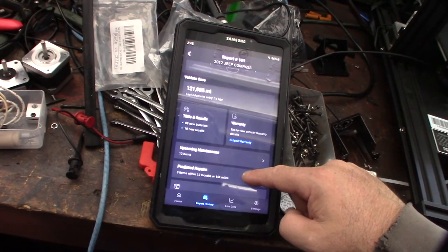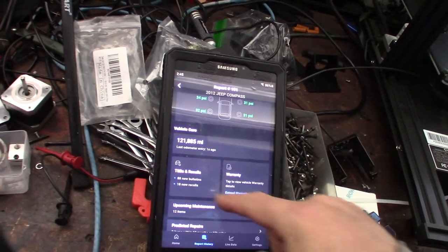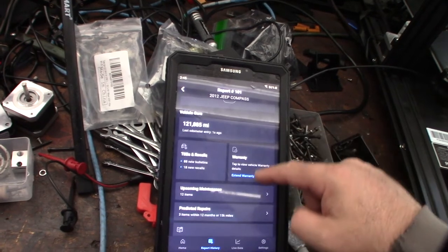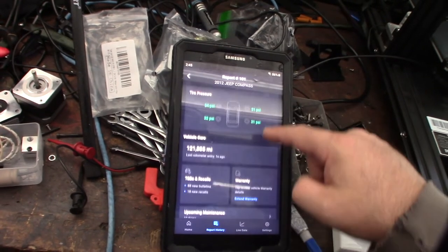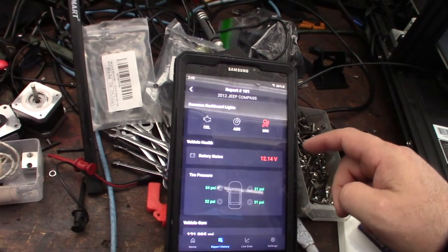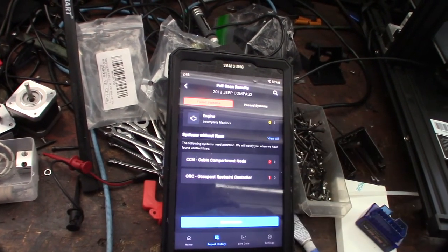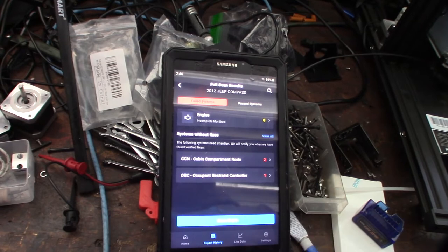Three codes were found. It even has a recalls feature, which is really cool. This is definitely more advanced than something like Torque. Obviously it's a hundred-dollar tool, but standalone tablet scan tools like the Autels cost thousands. Let's look at the three codes found.